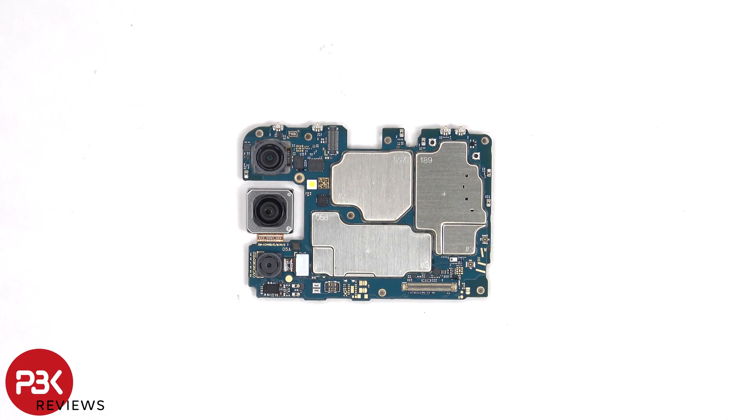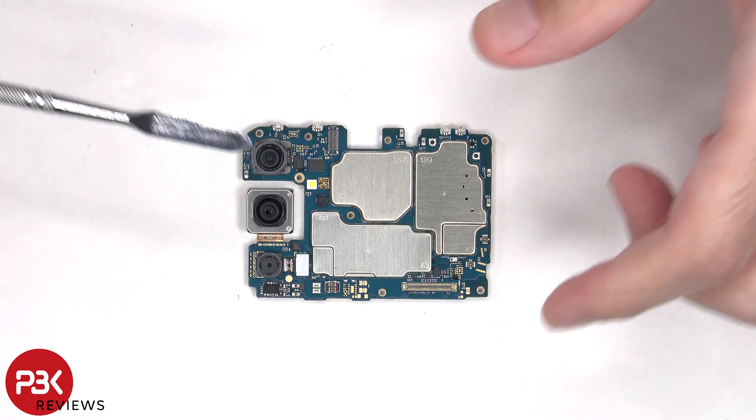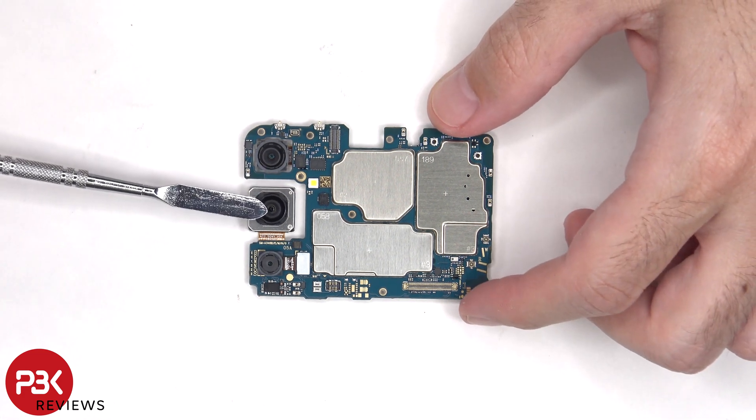Looking at the main board, there's an 8 megapixel ultra wide, a 48 megapixel main, and a 5 megapixel macro lens. The main camera is the only one with OIS, or optical image stabilization.